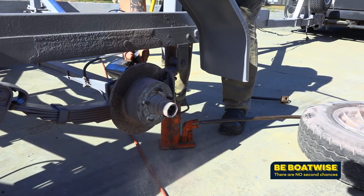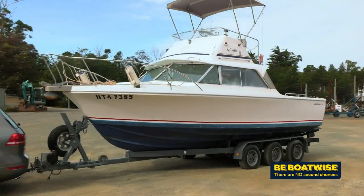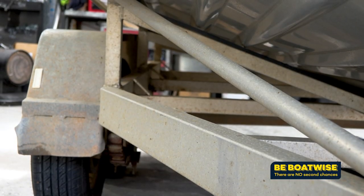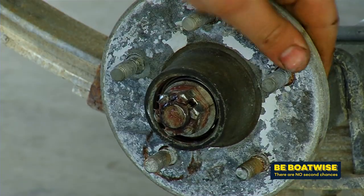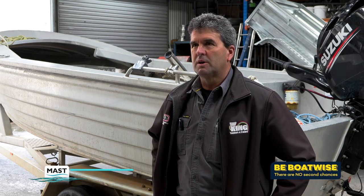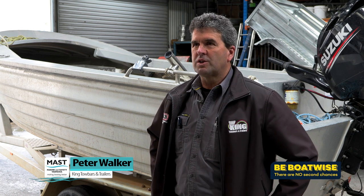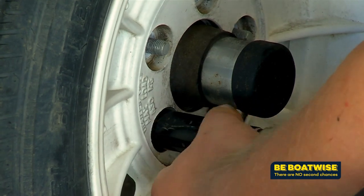Boat trailers live a hard life, carting around a heavy vessel up and down the road before being dipped into a bath of salt water. And you need to know, no matter how new your trailer is or how much you look after it, eventually things will fail — it's just part of boating. It depends how much care people give to them, but you can always tell one has been looked after better than another, but eventually it gets them in the end. Even when they are looked after, you can prolong that with a bit of good maintenance.